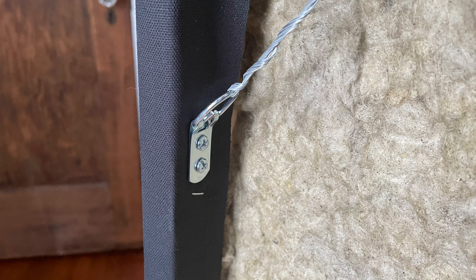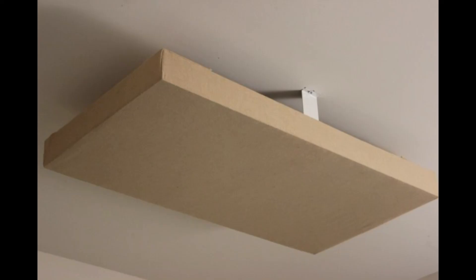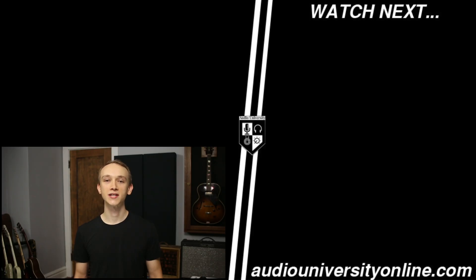There are several ways that you can mount these panels to the wall. My suggestion is to get some hanging wire and hardware like I found in this kit. If you're planning to mount your panels to the ceiling, I'll leave links in the description to some of the mounting solutions that I would recommend. Next, it's time to decide the best placement for your panels. If you enjoyed this video, hit the like button, and I'll see you in the next one.